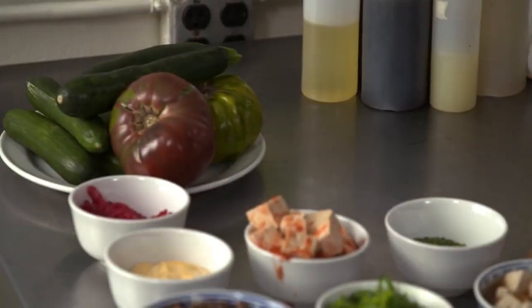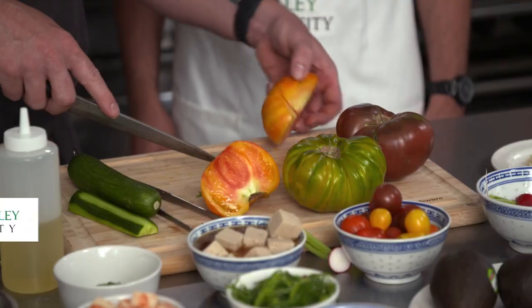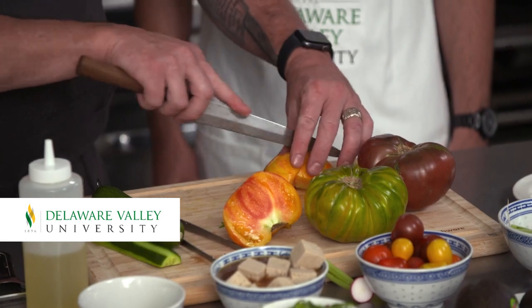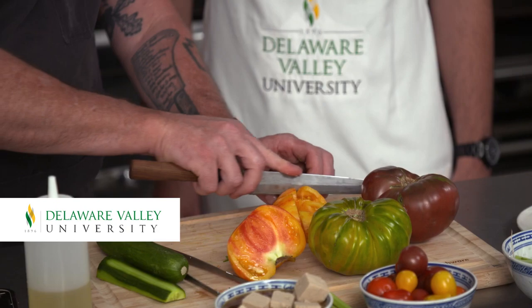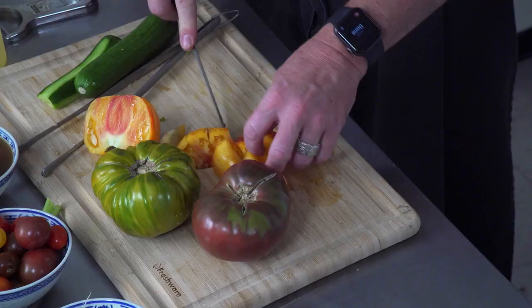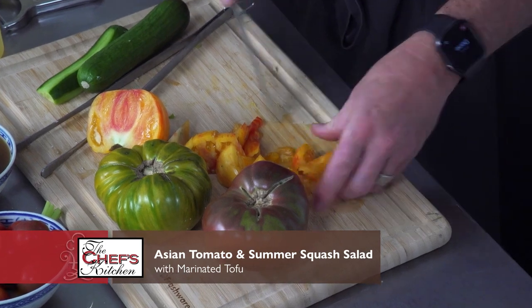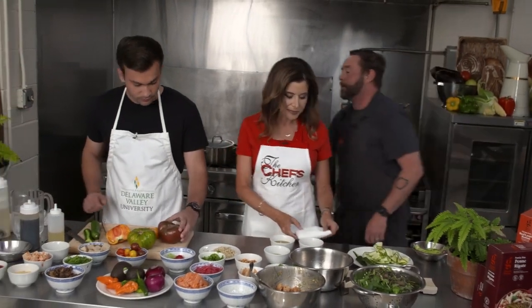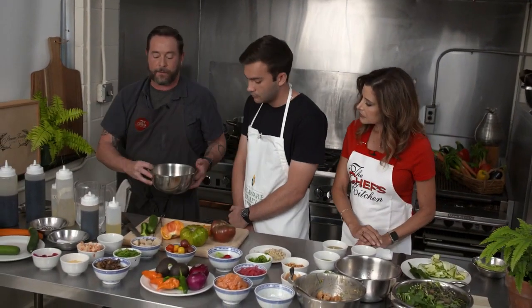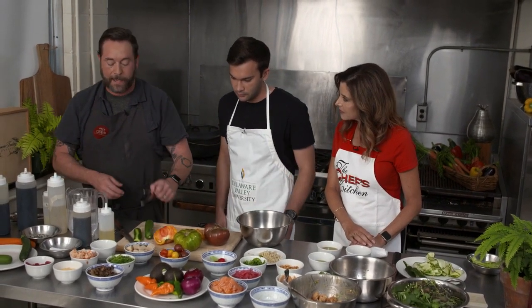Tim, I'm going to have you slice some tomatoes. Here we have a purple Cherokee, a green zebra, and a badger flame. You're just going to slice them and kind of wedge them into little wedges. Be careful — that knife is getting a little dull. From there we can drop those right into a bowl.